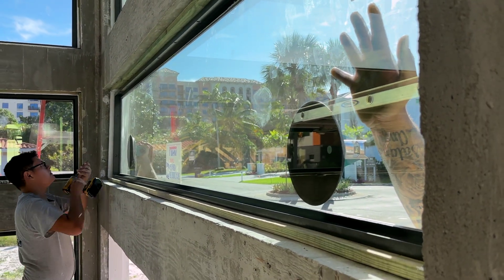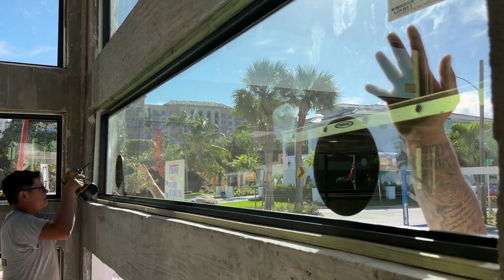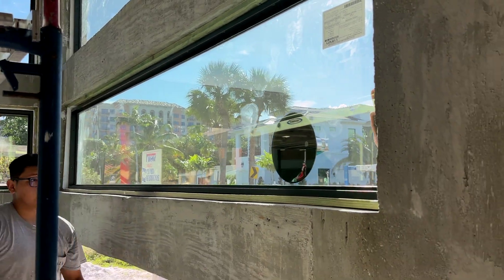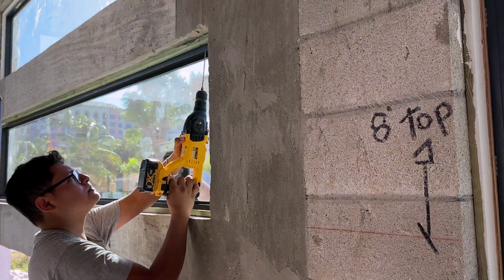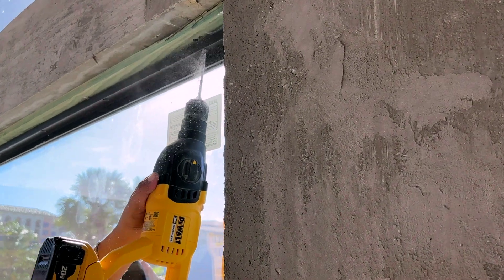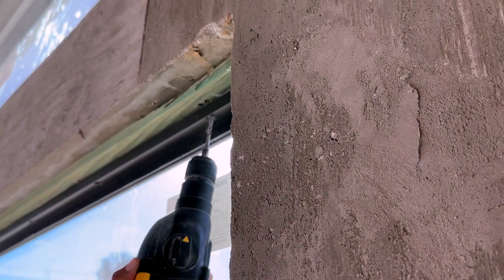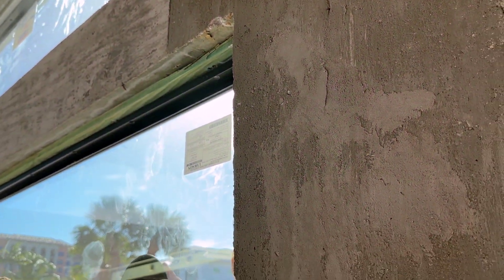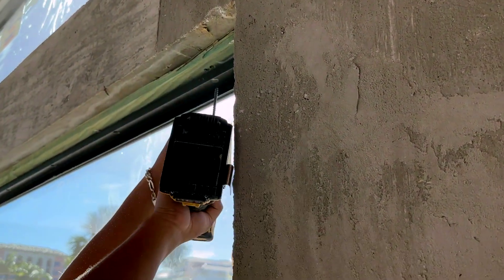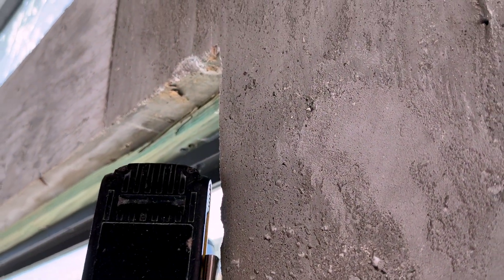The glass in these windows is composed of two layers of three-sixteenth-inch heat-strengthened lights surrounding an 090 Sentry glass interlayer that provides impact strength of over 37,000 pounds of pull per 12-inch strip. That 24-inch wide window weighs over 100 pounds. The low-energy additive reduces heat transfer by 75% with a 44% reduction in light transmission.